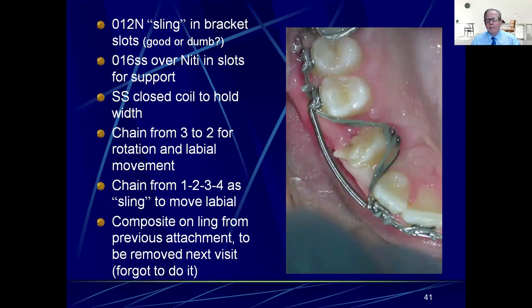I asked myself: is that good or is that dumb? Later I found out it was really dumb, because I had it tied in so tightly underneath the main 16 steel wire that there was no flexibility — it was stuck right in the slot and did absolutely nothing. If you're going to use something like that, you have to allow it to slide in the slots. A simple NiTi in the brackets and then tied behind there, with open stainless steel coil to hold the spot, probably would have been a better idea.